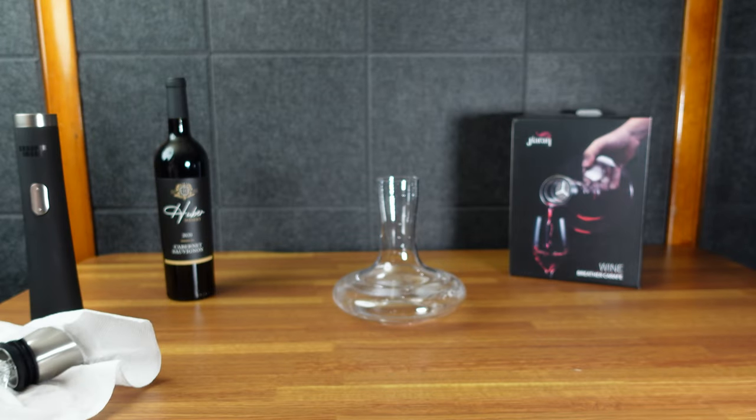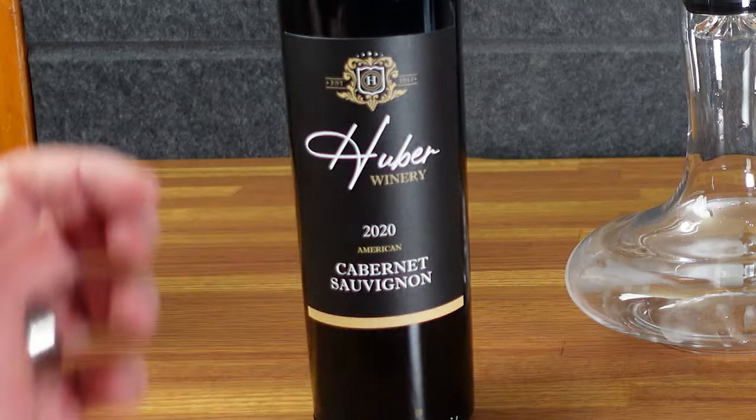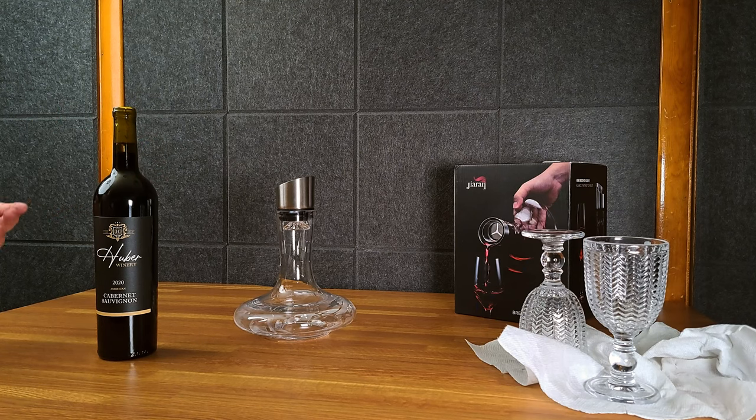I washed these two glasses — they're not exactly the best wine glasses but that's what I've got. This is a little cabernet sauvignon. You may not be a wine aficionado like me, but that's how you pronounce it — cabernet sauvignon.